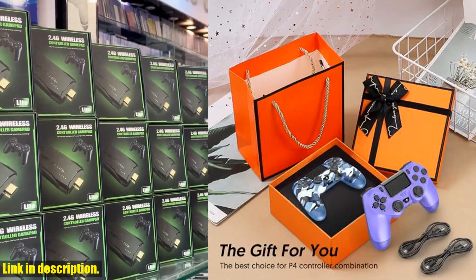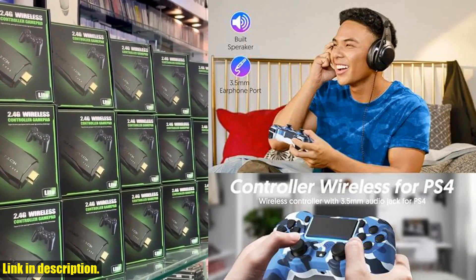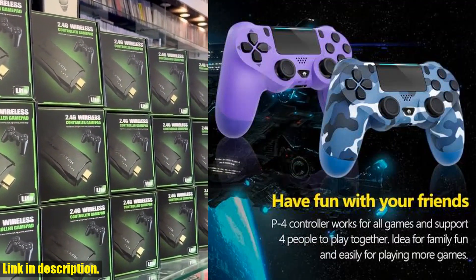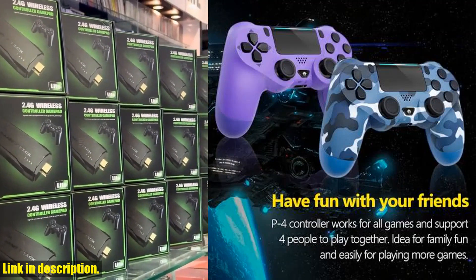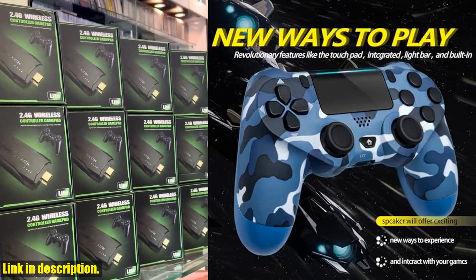When it comes to precision control, this controller has you covered. The trigger buttons and analog joystick are highly sensitive, with almost no drift or delay in all operations. You'll have complete control over your gameplay. But that's not all.